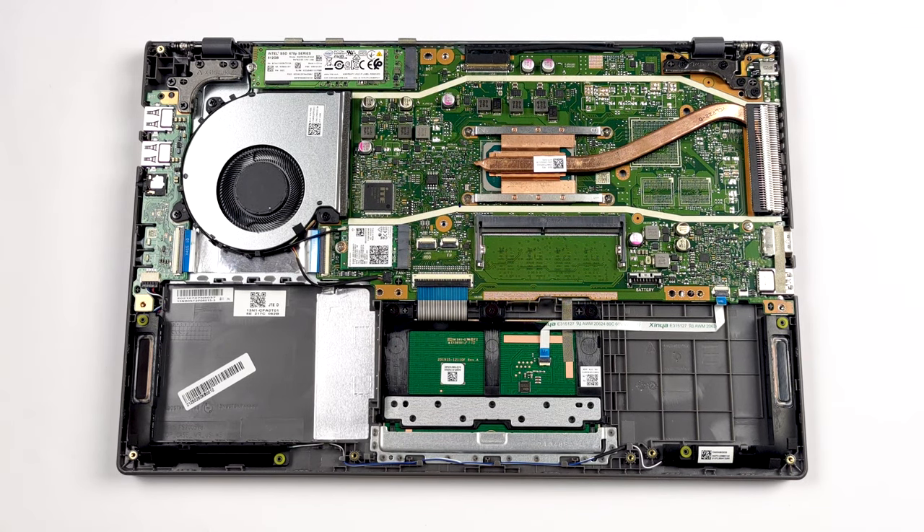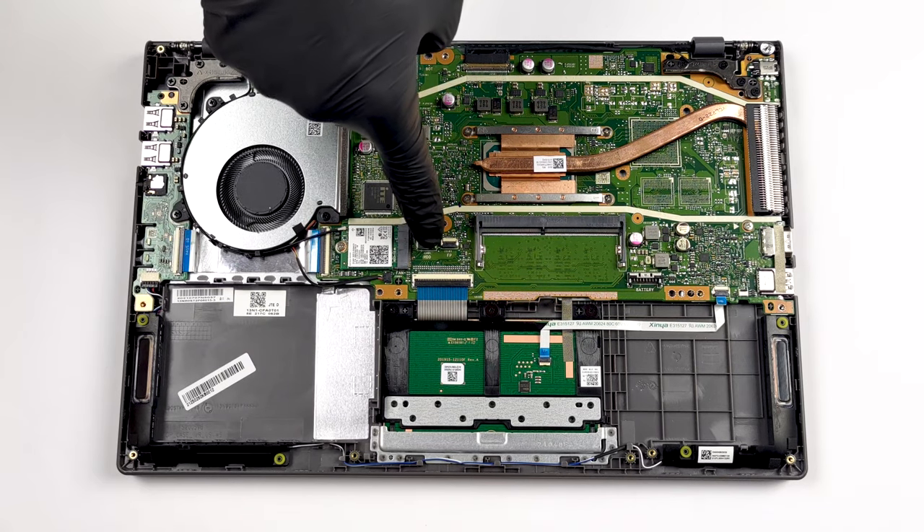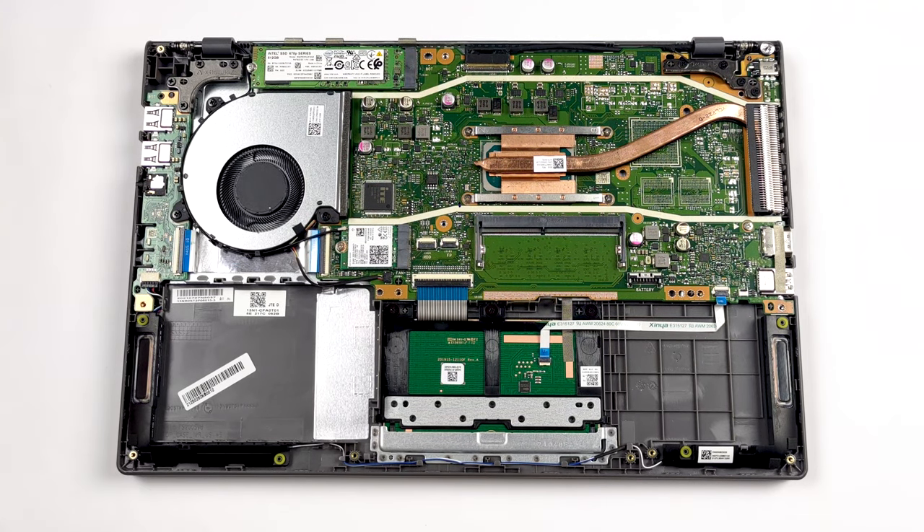Storage-wise, there is a 2.5-inch SATA drive bay, as well as an M.2 PCIe x4 slot.